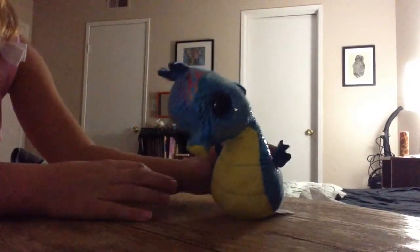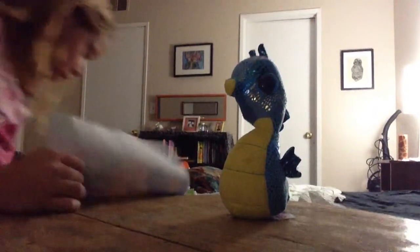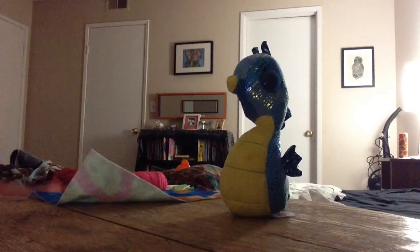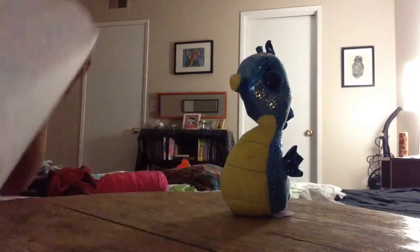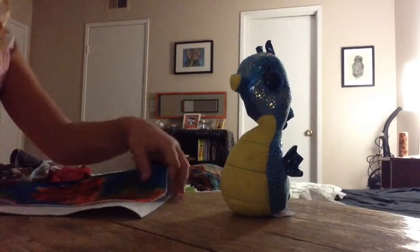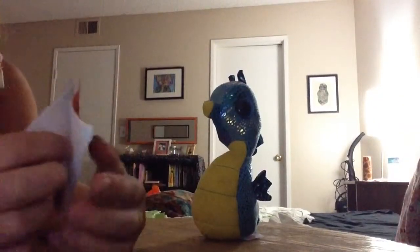First, take your beanie boo and let your beanie boo watch. Then take your felt and make sure your hot glue gun is on. Place it on something like a paper towel so it doesn't stick to whatever surface it's laying on. Take your scissors and cut two squares, making sure they are the same size.